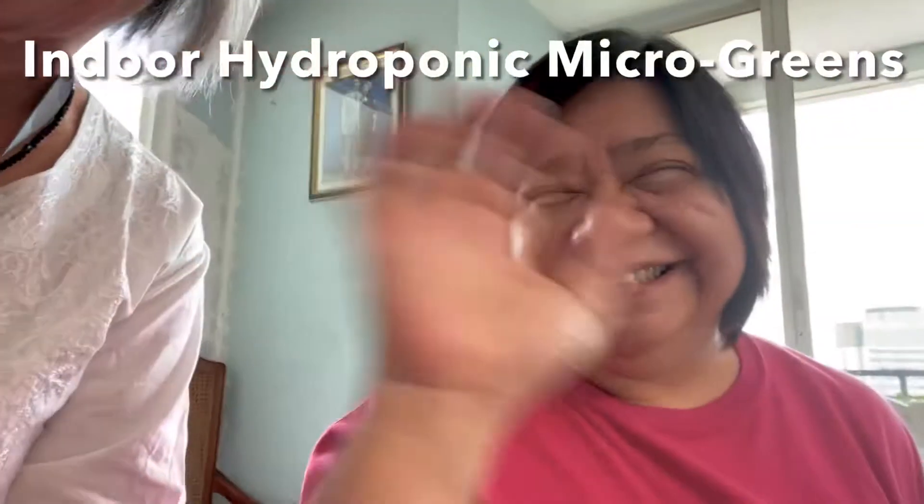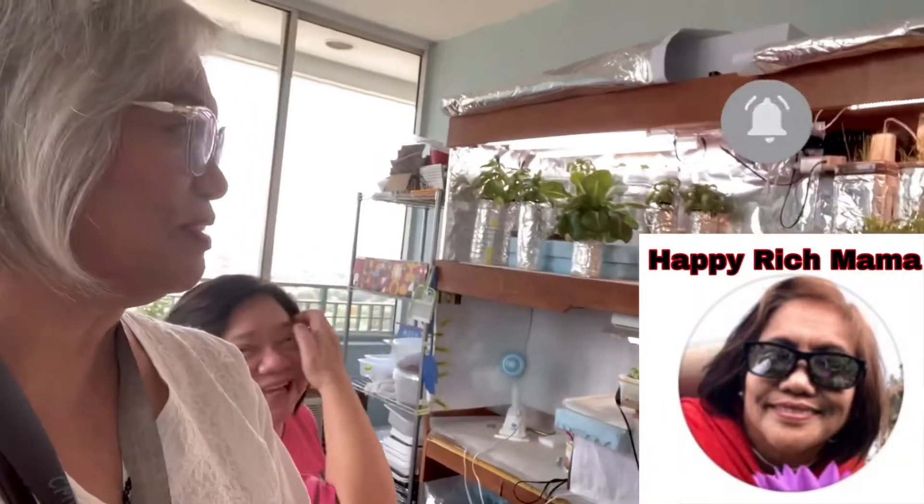Hi everyone, this is Happy Rich Mama, and I'm with my friend Patty in her one-room hydroponic studio.